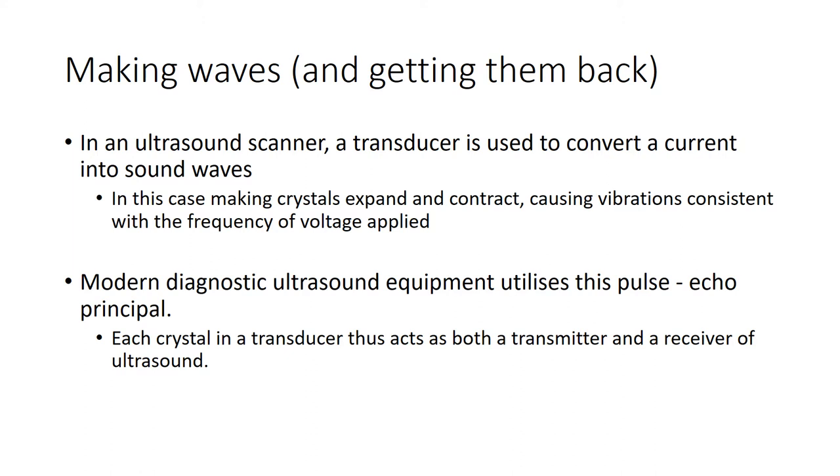In an ultrasound scanner, the transducer converts current into sound waves - you'll often hear us talking about the crystals in the scanning head. The crystals are expanding and contracting; these vibrations are consistent with the frequency of the voltage being applied. Modern ultrasound equipment uses a pulse-and-echo principle, with each crystal both transmitting and receiving information about the ultrasound.